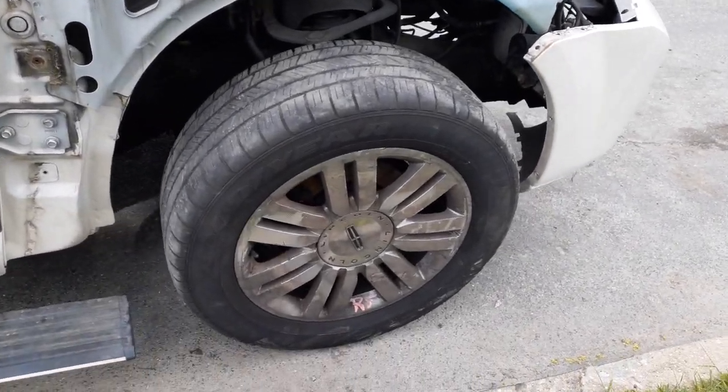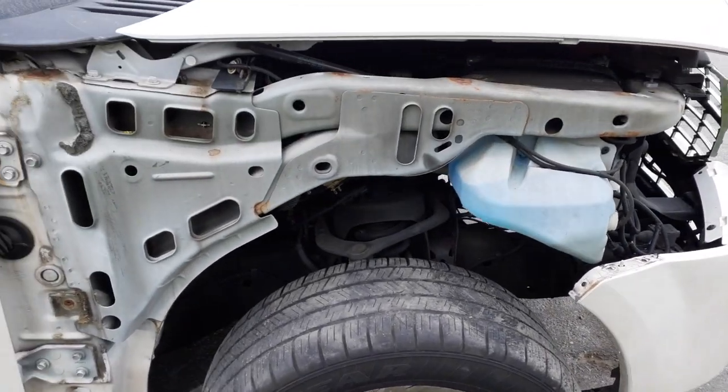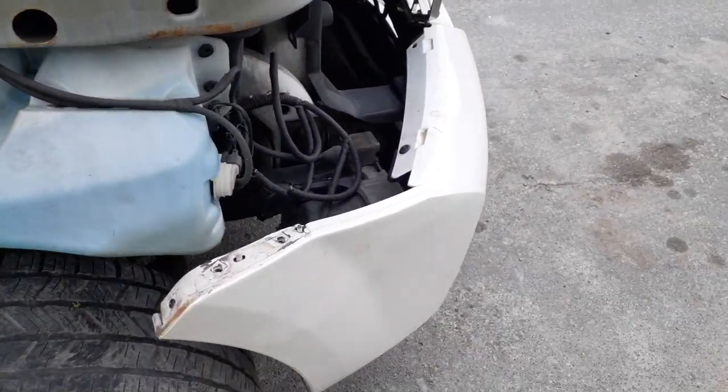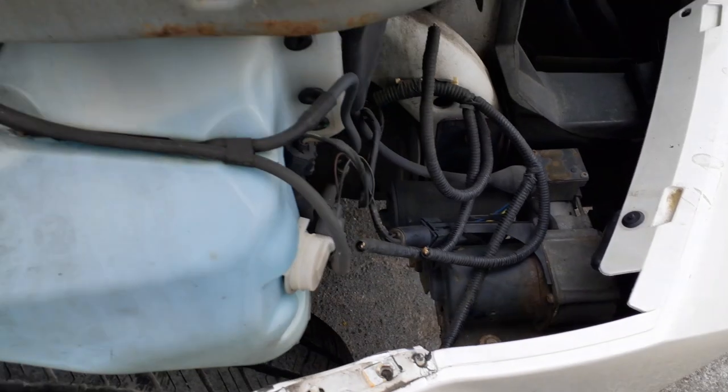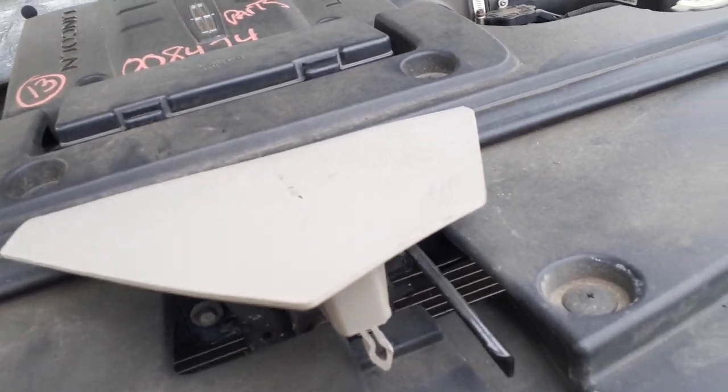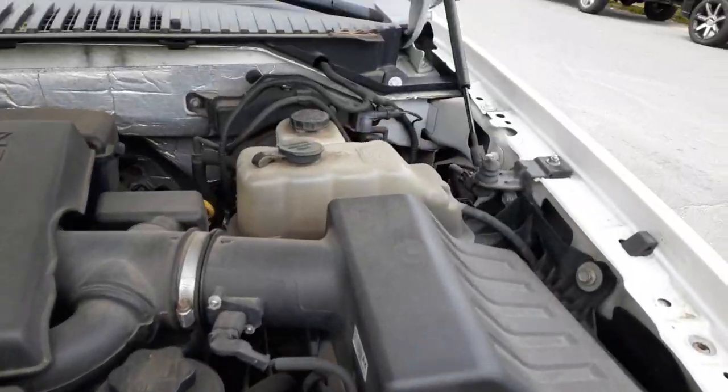There's your right front wheel. Suspension's all there. It's only got rear airbags. There's a suspension computer, a suspension pump right there. Washer bottle, radiator bottle's good — there's your radiator bottle right there.